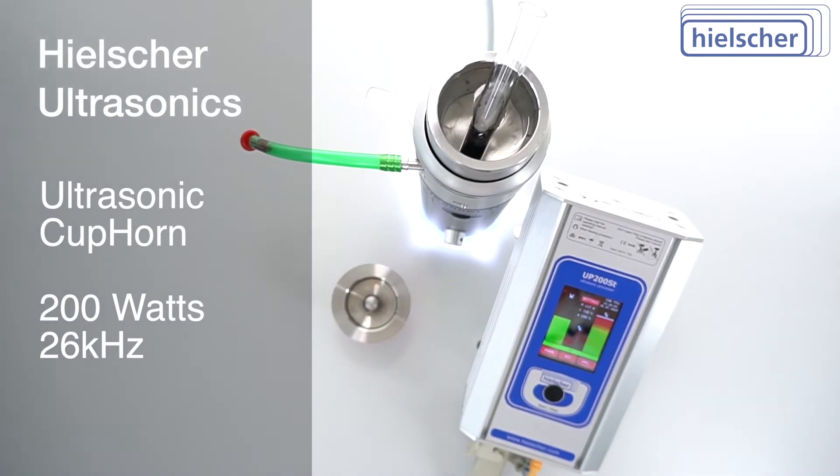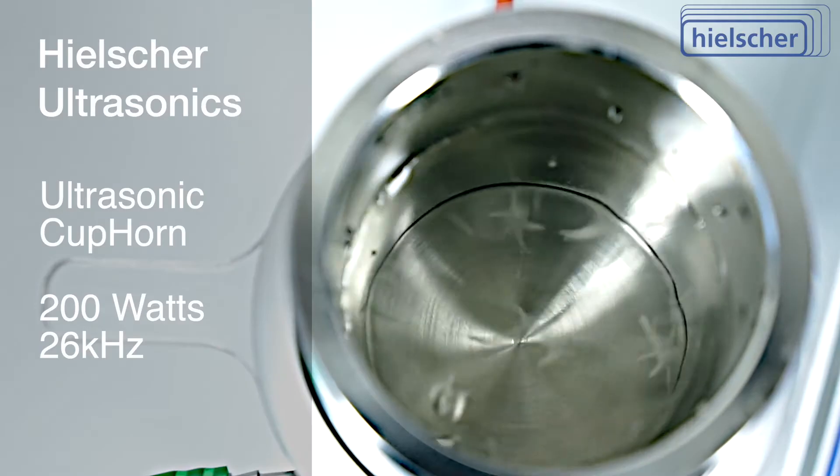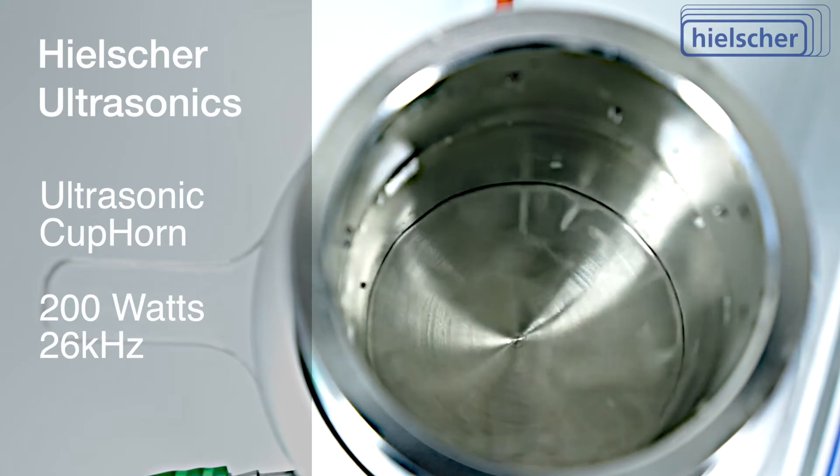The Hielscher Ultrasonic Cup Horn is the world's most advanced ultrasonic cup horn. The ultrasonic intensity of the Hielscher Cup Horn exceeds conventional ultrasonic baths by a thousand times.